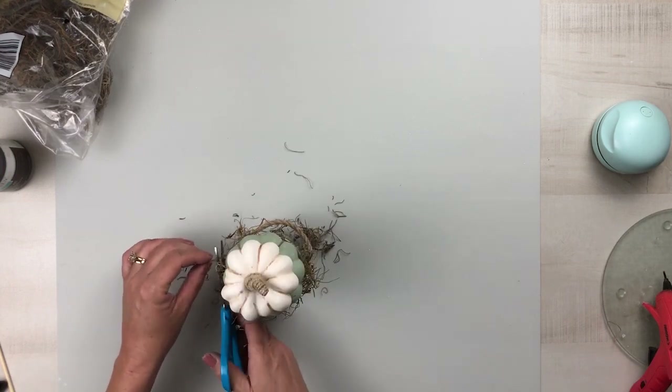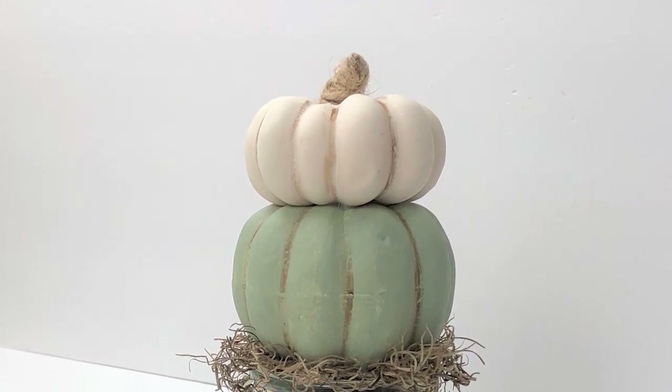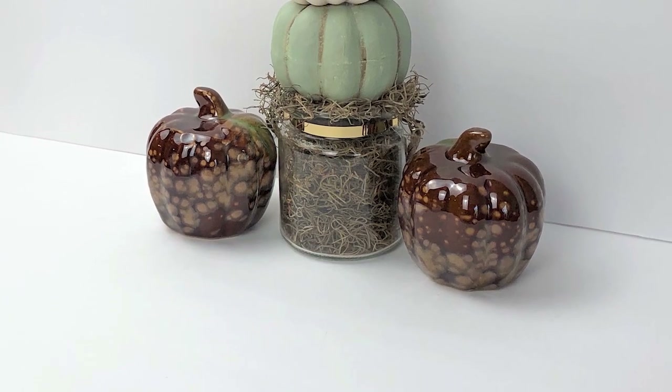I absolutely love how this turned out. I think it's so gorgeous and very easy to do, yet gives you that very high-end look. Let me know what you think of project number one.